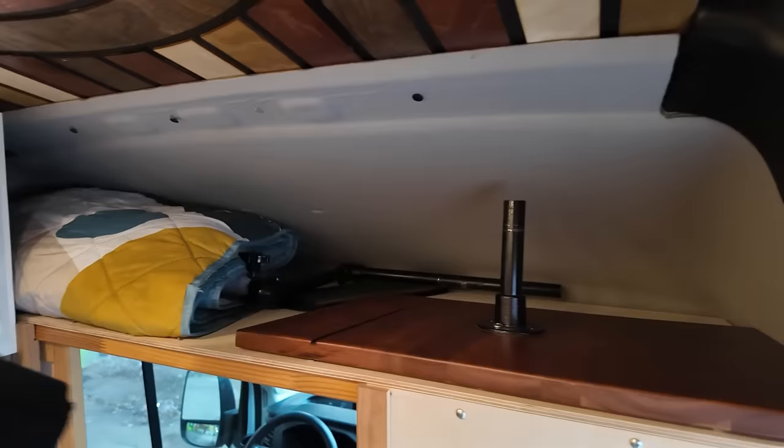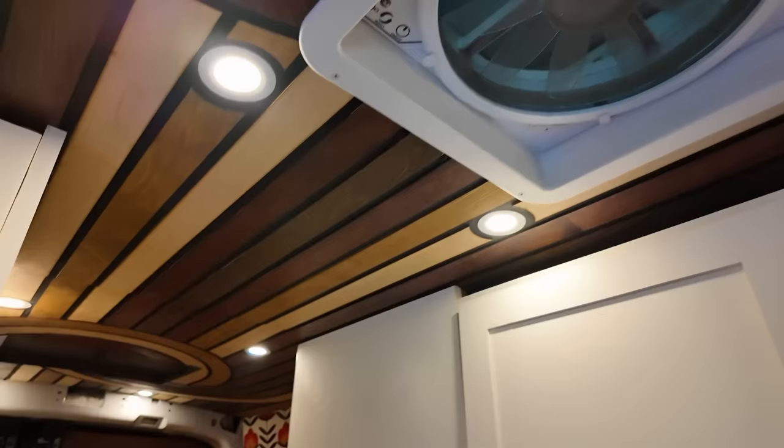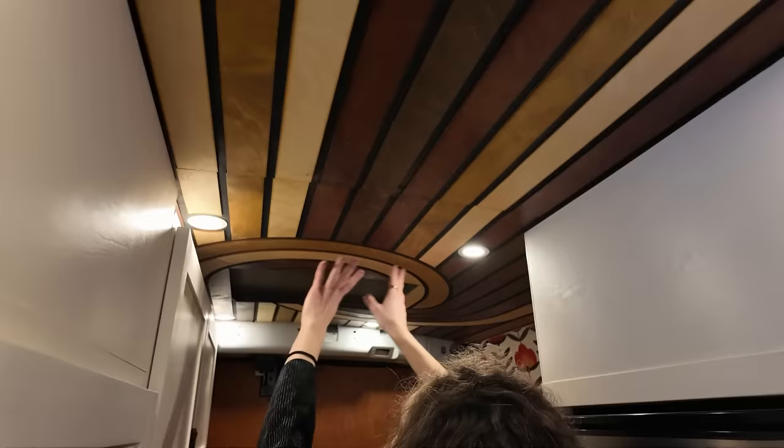Up here is a headliner shelf with tons of storage because this is a high roof van. I keep the table for my swivel table up here, the other components, a little picnic blanket, other things — it can actually fit quite a bit. And then here is another amazing part of the van: the ceiling. My builder custom did the ceiling — he laser-etched all of these pieces of wood individually. You can see they run across all the way, and there are different shapes that created this really cool pattern.